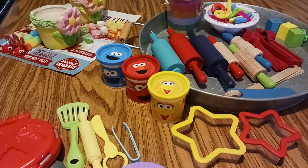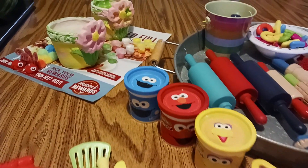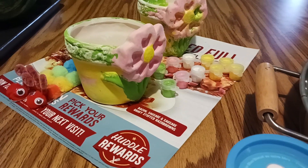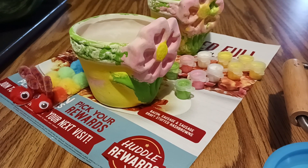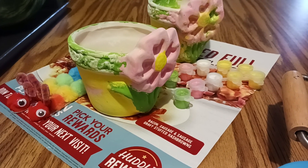Hey y'all, this is Tanya Medes with Apple Tree Homeschool Academy and Apple Tree Home Daycare. Let me show you what we've got going on. It's Memorial Day 2023. I don't have my infants today — they're off — but I do have a three-year-old little boy who's normally here and his big sister, who is seven and off from school today.